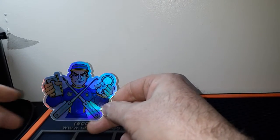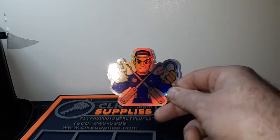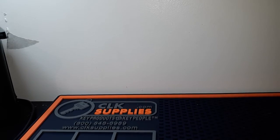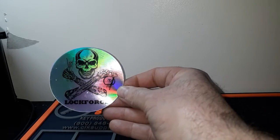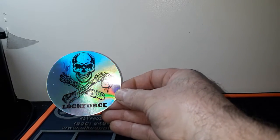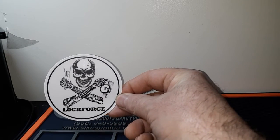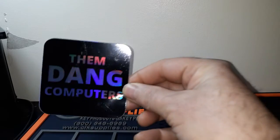I'll move around a little bit to see if you can get that. I'll have to review this before I post it of course. Then we got the skull lock force that West designed — thank you for designing and releasing that, West. That was also holographic. And we got another regular white background lock force sticker, same one that West designed. And then if you tune in on Saturday morning live...